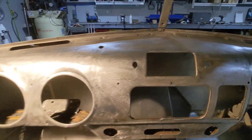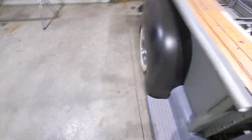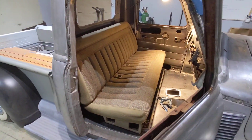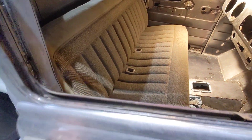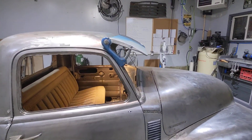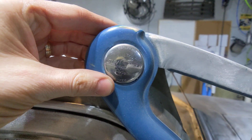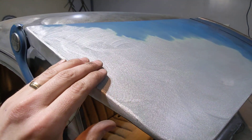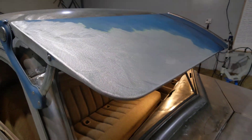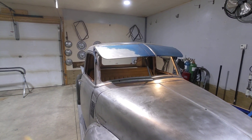Quite a bit of work left to do in the cab. That is a seat out of an '88 to '98 GMC — got that off a local buy-and-sell. I also have an original Fulton sunshade from the 40s and 50s. I just started stripping it down — these are aluminum so they're pretty soft, you have to be careful. I'm going to have to disassemble it to complete the rest.